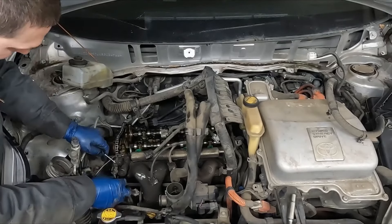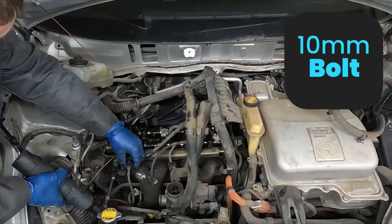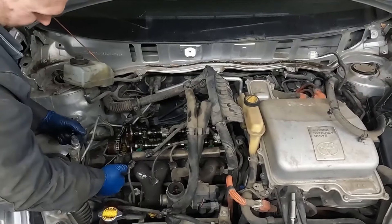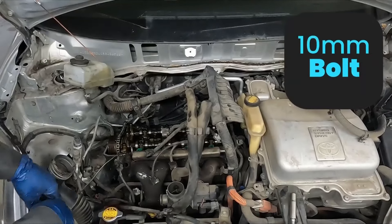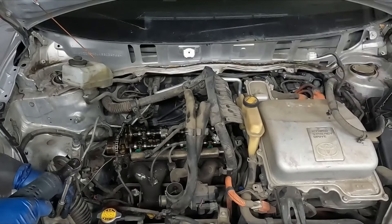Get a little assistance with this one, then a 10 millimeter. Twist and pop it out. We also have this ground strap — there's a 10 millimeter right here on the frame, we'll just pop that off.